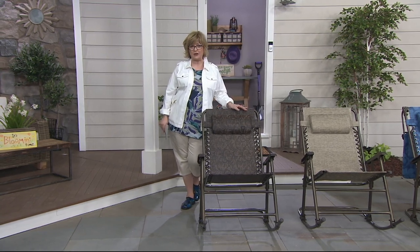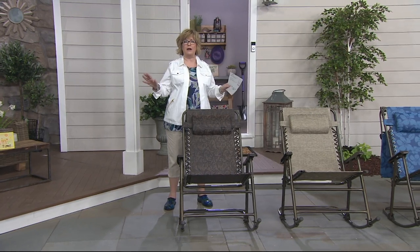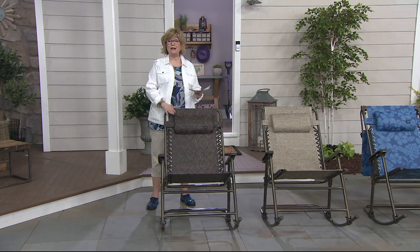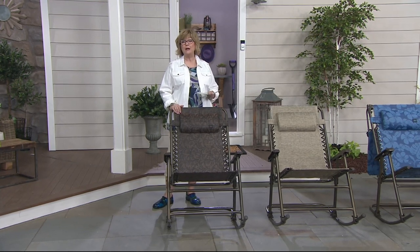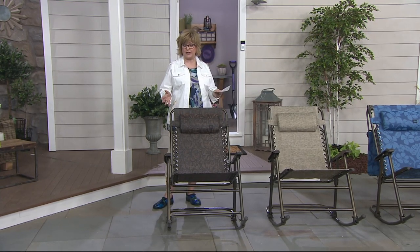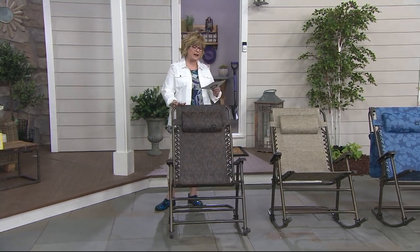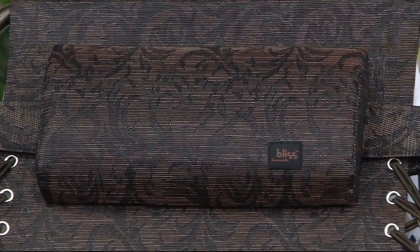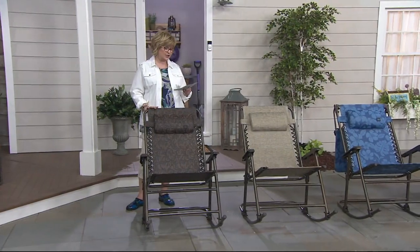So we're going to talk about Bliss Rockers right now, which a couple of years ago debuted and completely wiped out of inventory. Everybody wanted these — they are so popular. They're my parents' favorite outdoor chairs. We have them today on five payments of $17.09, with free shipping and handling that saves you $7.50 on each one.